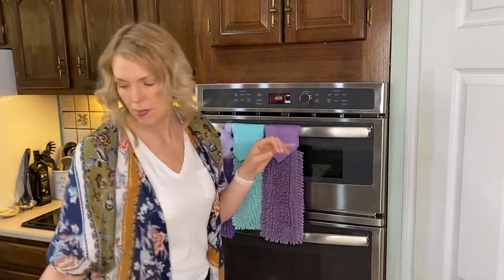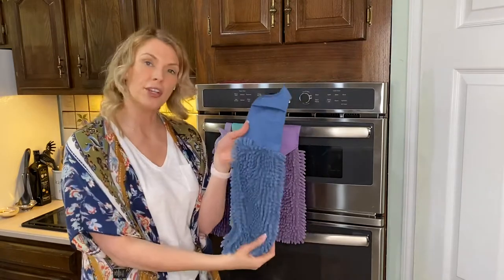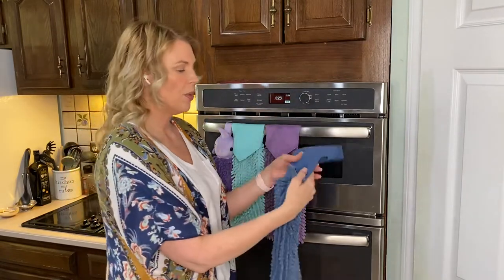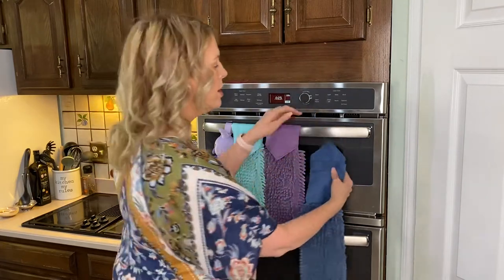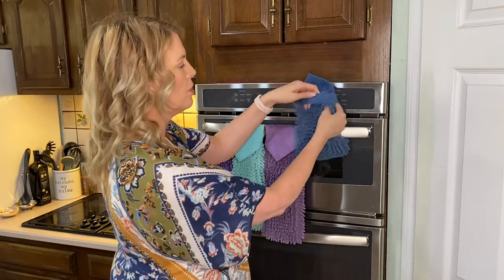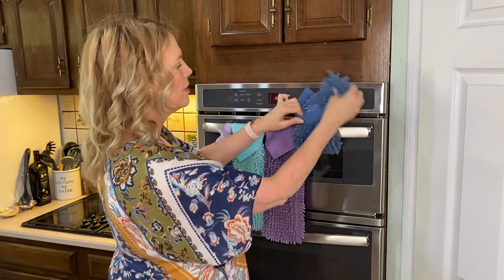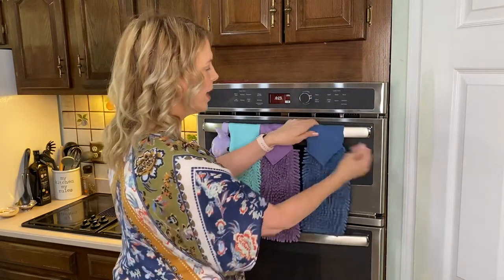I'm going to do that one more time. So this is eggplant, sea mist, and now I'm going to do it with denim. You want your Norwex tag facing to the back. Bring it up, bring the chenille towel through the loop, and then just straighten it up. And there you go.